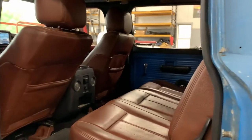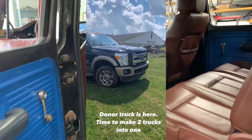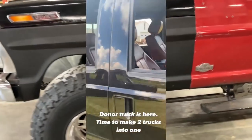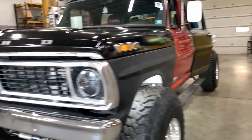As for the '14, it started out as a crew cab, short bed, King Ranch, 6.7, four-wheel drive. It was a little nicer shape than probably what I should have cut up, but it was pretty much rust-free, just higher mile. The body was in decent shape and I got a decent amount of parts off of it.